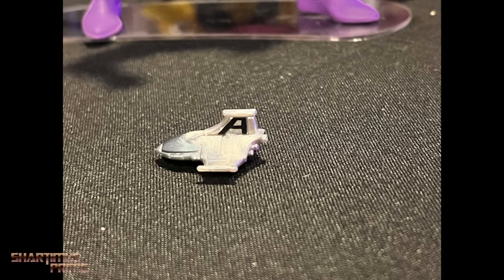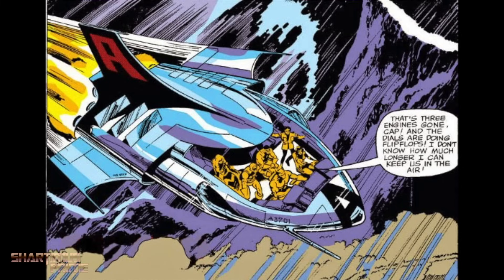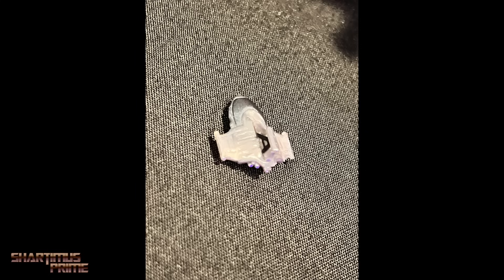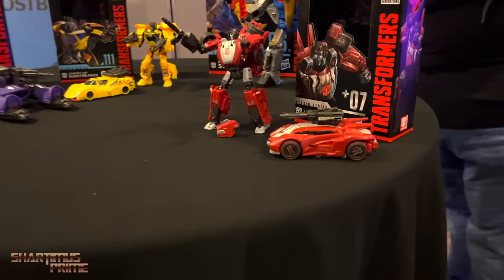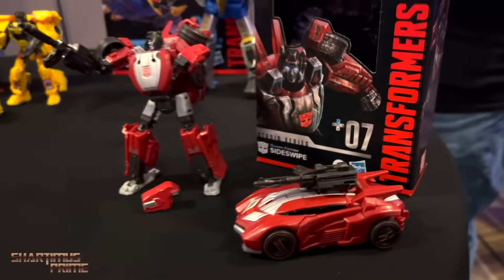They teased a Quinjet over here — there's a tiny little Quinjet. I don't know if that's going to go with the Beyonder or who's getting this. It was not to be included with Count Nefarious or anything, so I think that's its own thing.